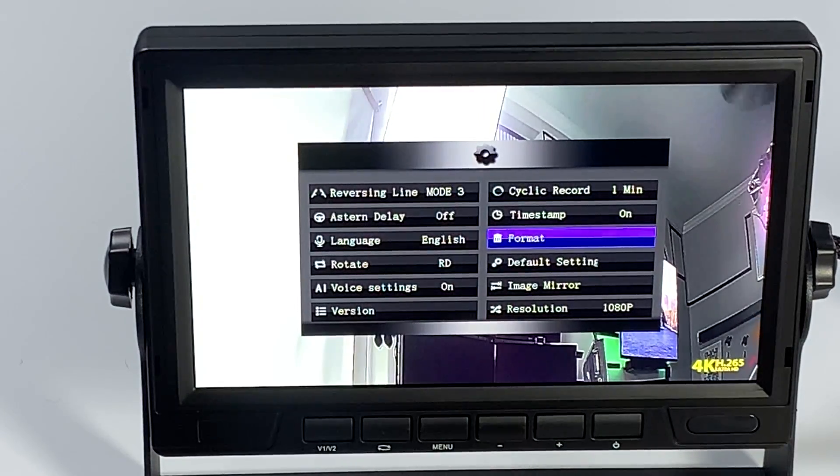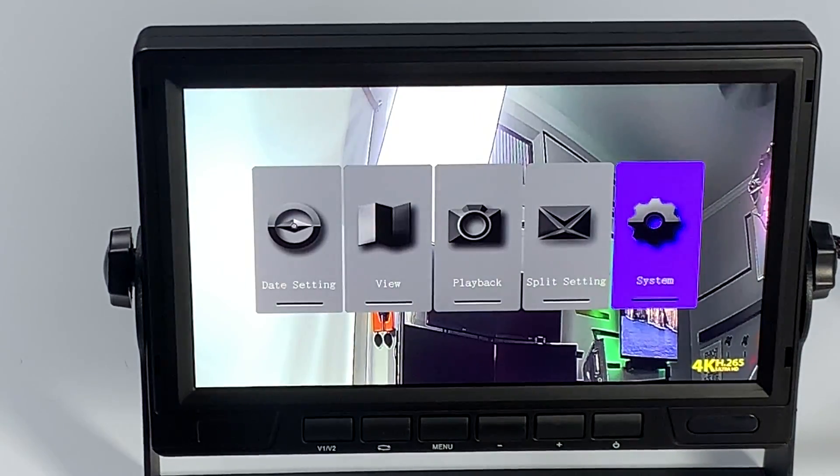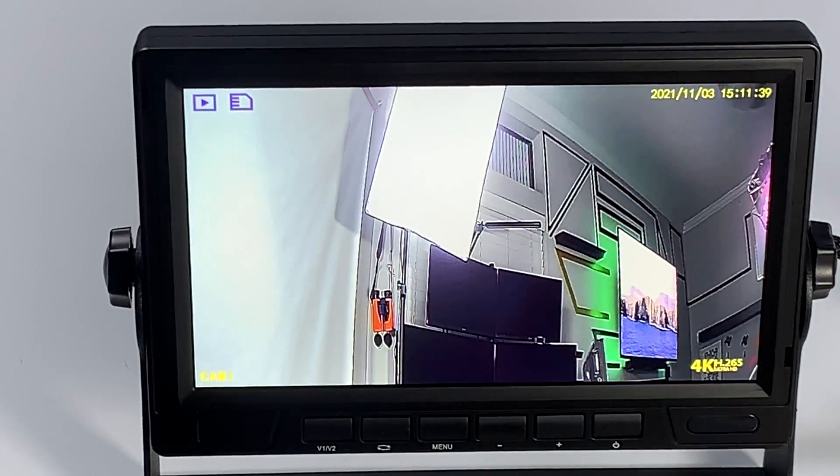Once it's formatted, go ahead and hit the menu button. That will get you back to your main camera. Hit mode select again, and now you're back to recording. So that is how you format your SD card. Thank you for watching.